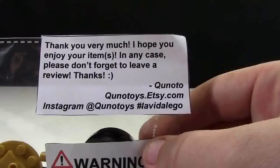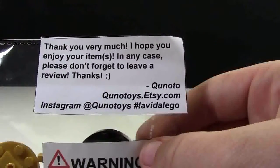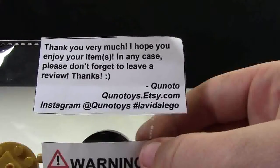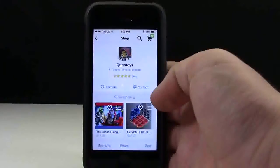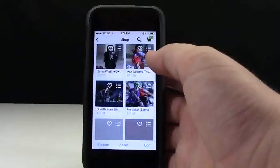This custom kit is by Kuno Toys from Etsy and you can check them out at kunotoys.etsy.com as well as on Instagram. At their Etsy shop they sell a large variety of LEGO related items.